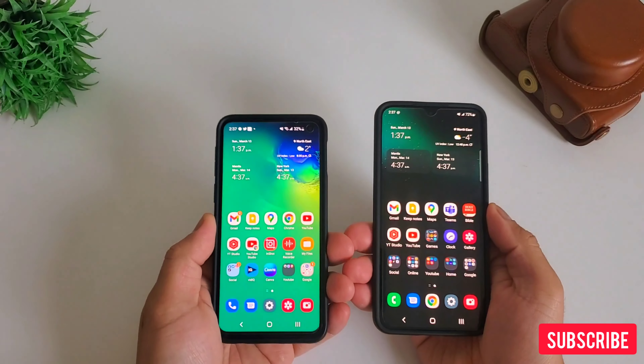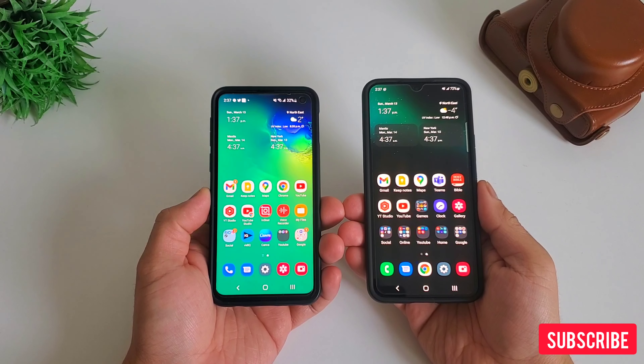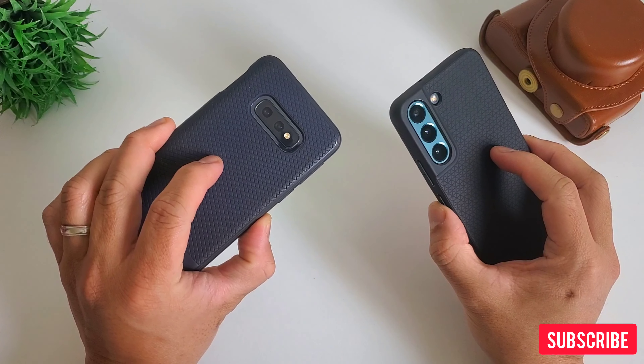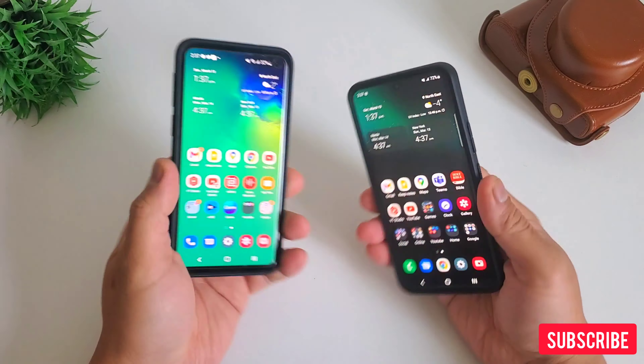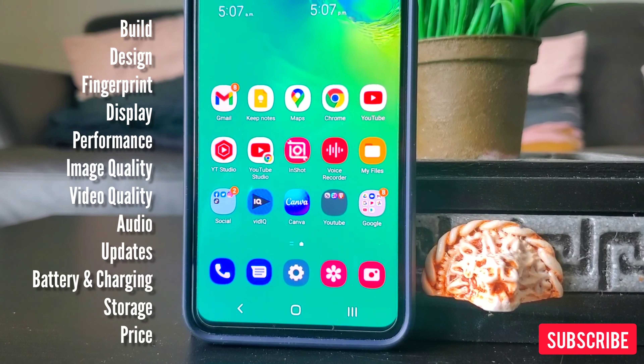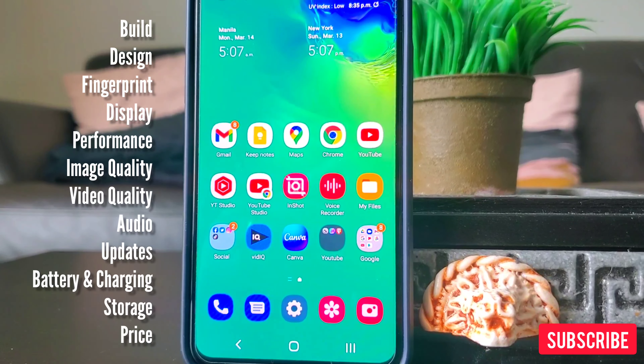Hi everyone, this is J.D., your gadget review friend. Samsung S10e was the last compact flagship phone Samsung has created. This could literally compete with Zenfone 8, Pixel 5, and iPhone 13 mini until the newest S22 came in. Today we will compare 12 things to see if it's time for us to move on to the next best thing. This is our Versus series: Samsung S10e vs Samsung S22. Is it a worthy upgrade? We'll see.